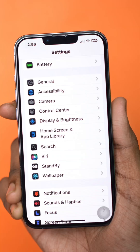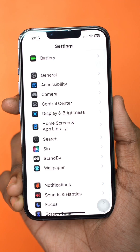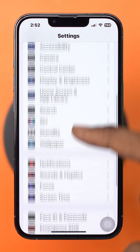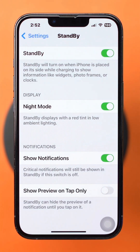Having trouble with your iPhone not going into standby mode when it's placed sideways on a charger? Solution 1: Ensure standby mode is enabled. Open Settings on your iPhone, scroll down and tap Standby, and make sure Standby is toggled on.